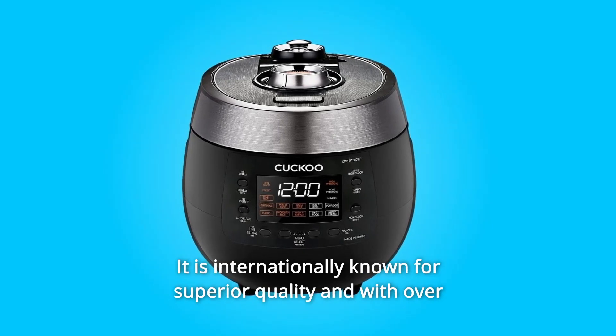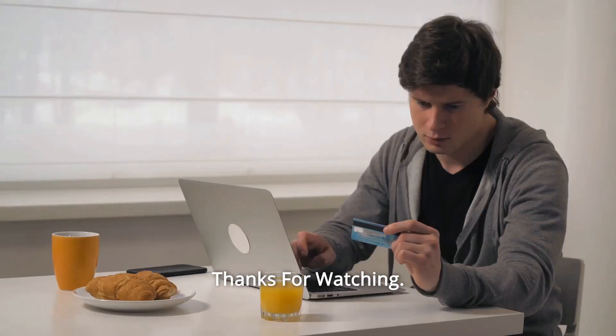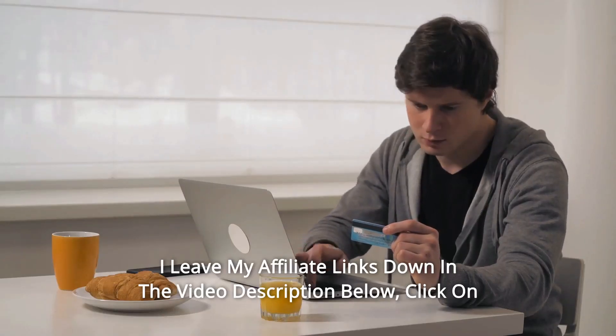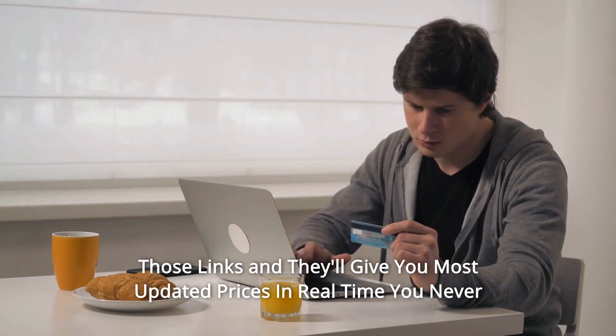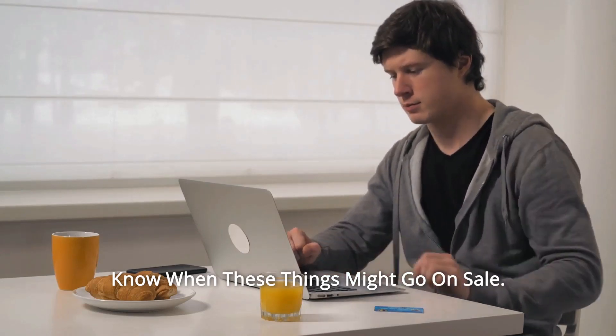It is internationally known for superior quality and with over 40 years of industry experience. Thanks for watching. I leave my affiliate links down in the video description below. Click on those links and they'll give you the most updated prices in real time. You never know when these things might go on sale.